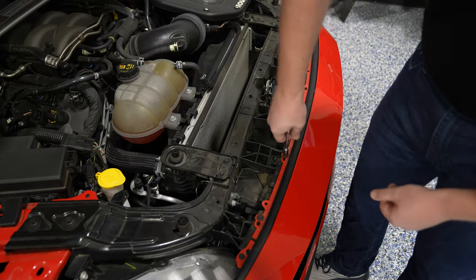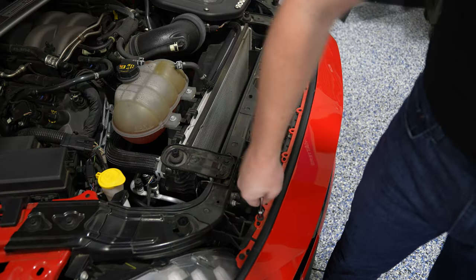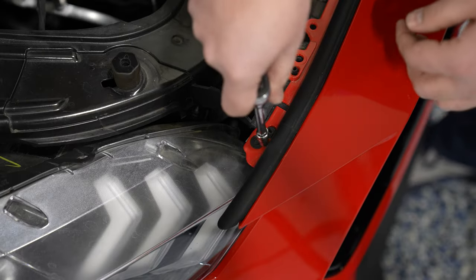Next, you're ready to begin removing all the bolts holding the bumper cover into place. Don't forget the smaller bolts by either headlight on both sides.